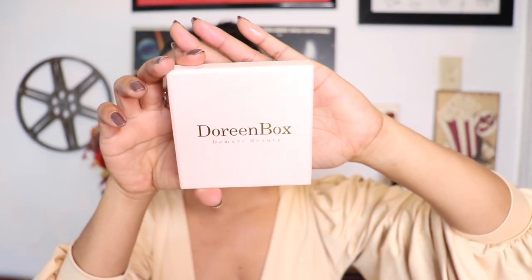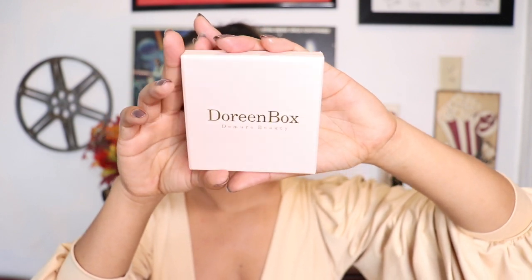It's called the Gold Layered Necklace for Women — 14K/18K gold plated herringbone pearl paper clip, CZ solitaire chain necklace, multi-strand layering jewelry. This is perfect as a gift for women and girls. First thing — I really like the box. It's pink, a girly color which I love, and the logo says 'Doreen Box — Dim Your Beauty.'